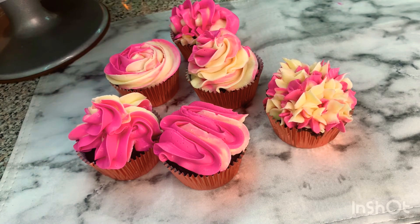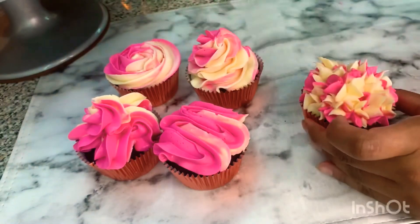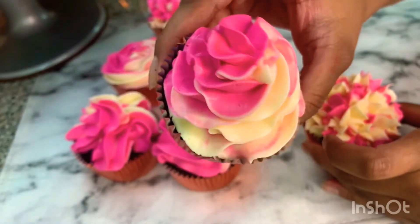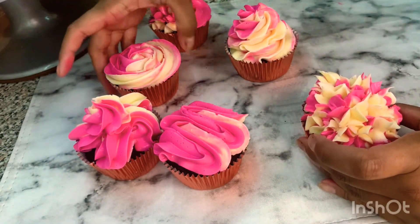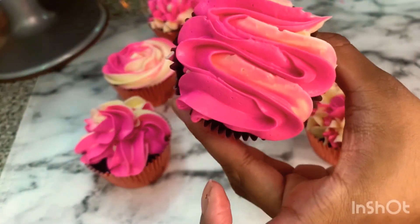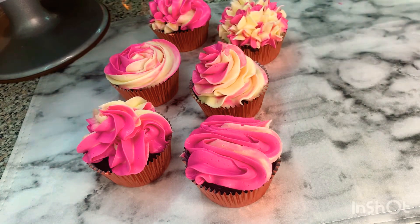So I've used one piping tip and created six beautiful designs. This was our first one — it's one of my favorites. Second is the rose one. This third one is a very elegant one and my second favorite. And then this one looks very nice too.